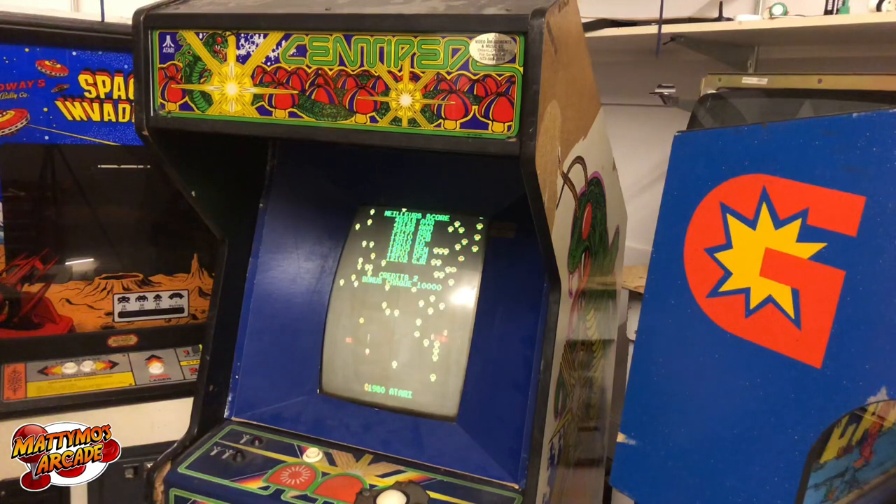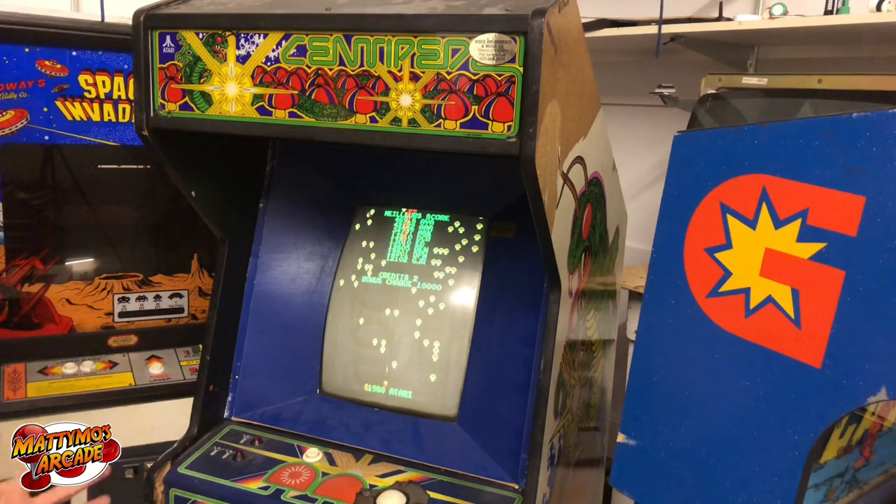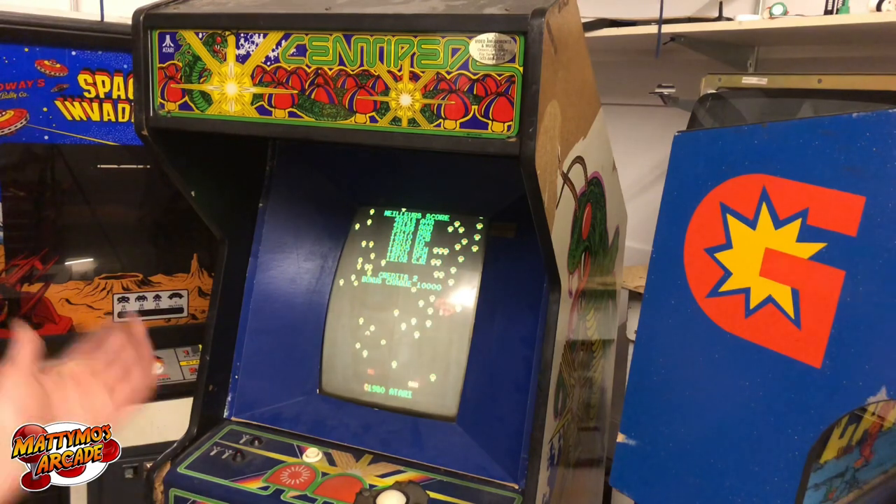We put two monitors in and neither one of them worked the way we wanted to — they had the same problem. Then I knew, okay, it's probably not a monitor issue, it's probably a cabinet issue. I started looking into it and right away I found that this game is wired for positive sync for the monitor, but looking at the wiring it was set for negative sync, and the monitor we were using was looking for positive sync. So it was really easy to switch it back — pulled the two pins out of the little extra connector and put them back in the original one. When I first turned it on it was squealing because the pots were in the wrong spot; I turned the hold until it got to the right spot and all of a sudden it was just purring.